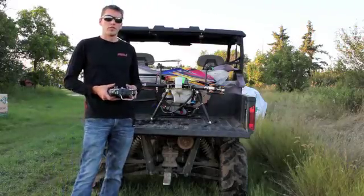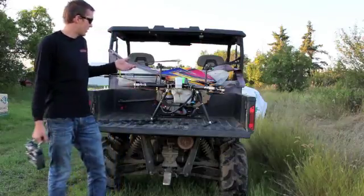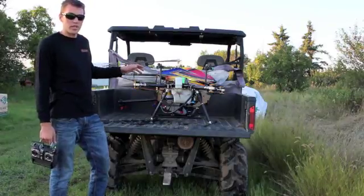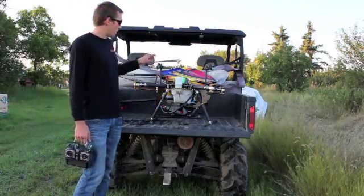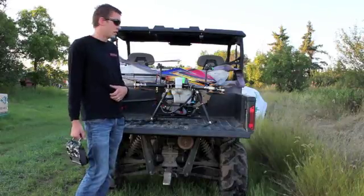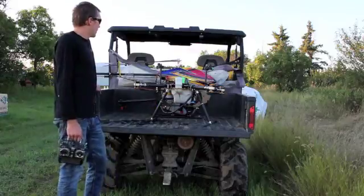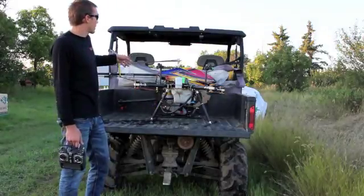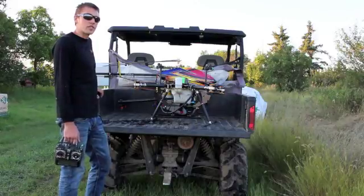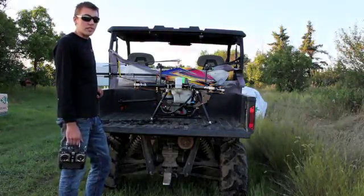Hey guys, thank you for checking out Rotor Spray here tonight. I've got a couple of spares with us here. I've got the RS8 — it's a multi-rotor GPS guided autopilot, the whole bit. And then behind it I have a T-Rex 800 with a 5-liter spray tank on it, and it's fully manual. We're making a kit that attaches to your existing T-Rex 700, 800, or a Goblin 770 or 700.